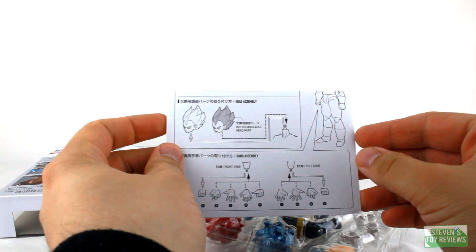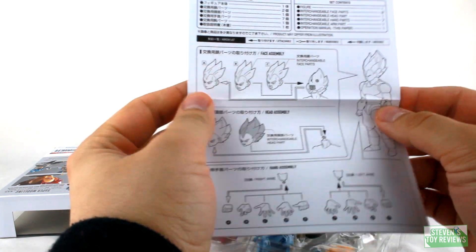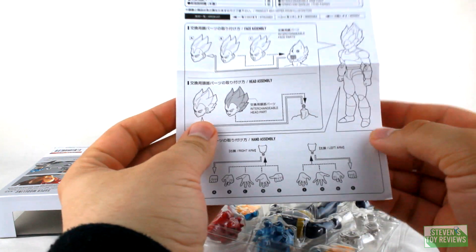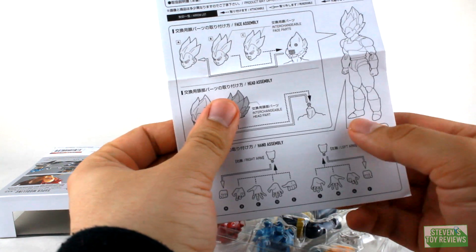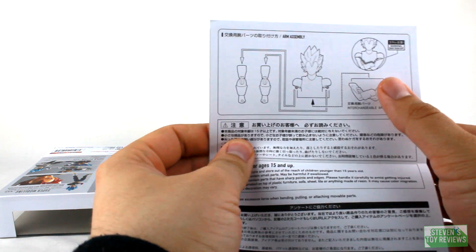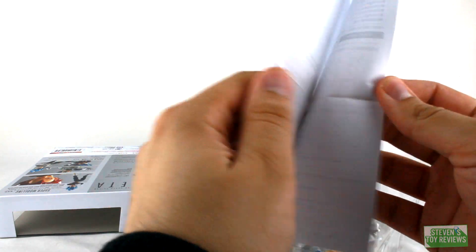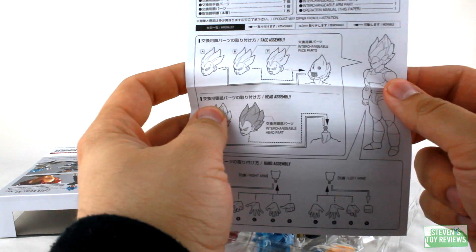We just have the instructions here, which is interesting enough. They didn't include a little leaflet to say, hey, you can also get Broly, Gogeta, and Goku coming out. Here's everything interchangeable — warning: may rub off. Yeah, folded arm parts, even though it's a classic thing for Vegeta.